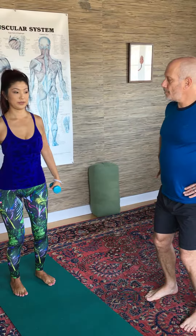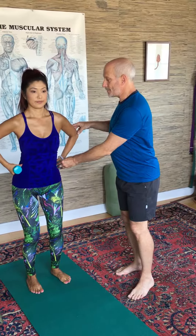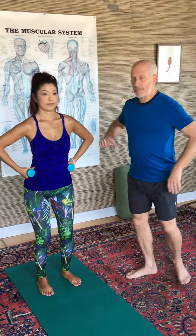Put your hands up on your hips like you're pissed off. The elbows are directly out to the sides — the pissed off position.